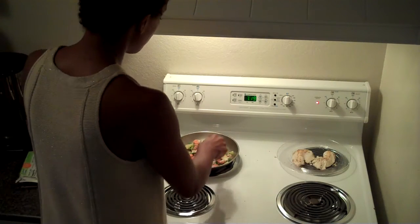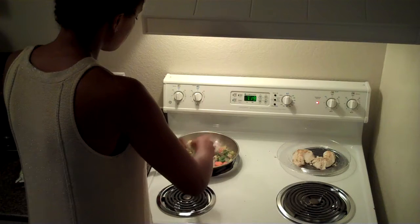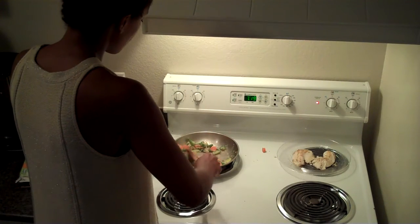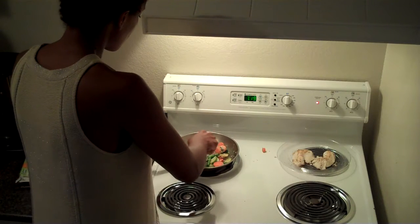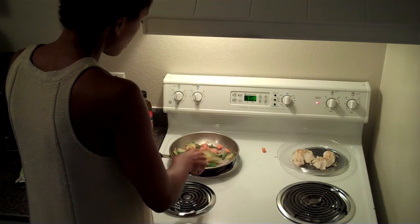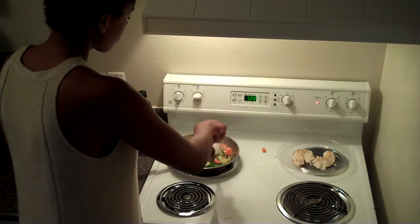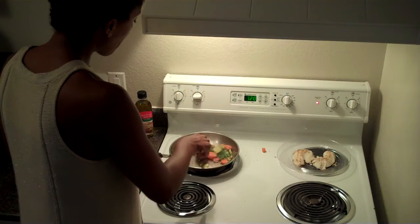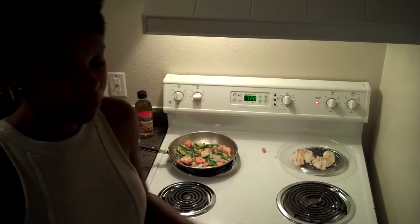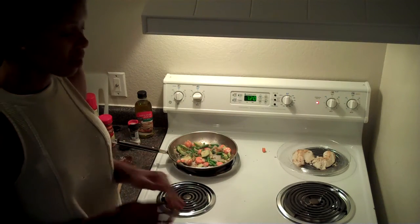I'm just going to stir these around a little bit more. It's been on medium heat; I'm going to turn it up to medium-high to give it one last push through. You can see this is a pretty quick meal. As soon as these vegetables are done, the meal is done.